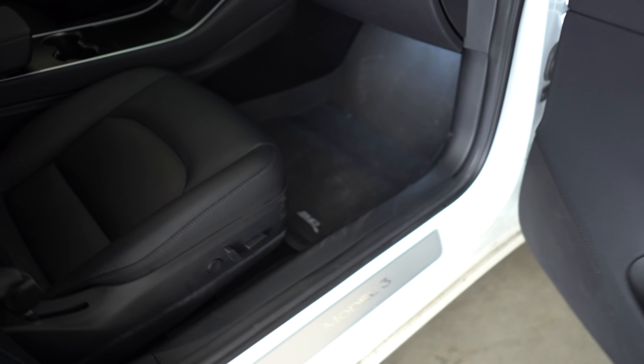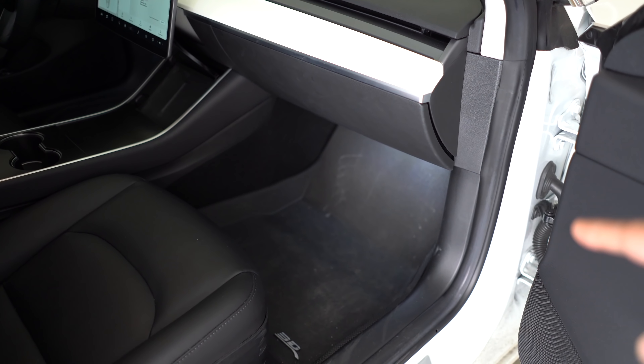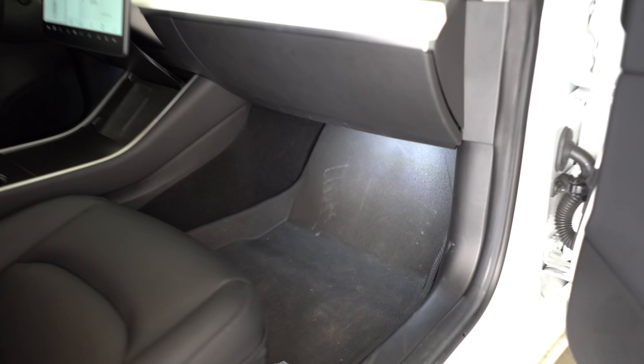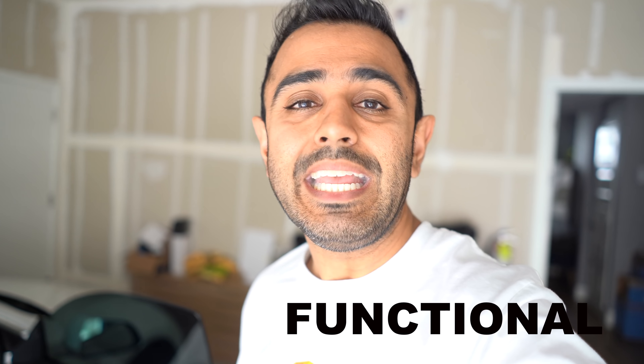The next thing is the floor mats. I did a video on these — they're all-weather mats and one of my favorites. They have a lip that helps contain dirt, grime, and water. You can just pull them out and wash them down — super easy and convenient. That's a functional accessory I highly recommend. These are by 3D Max Spider and I'll put a link below.